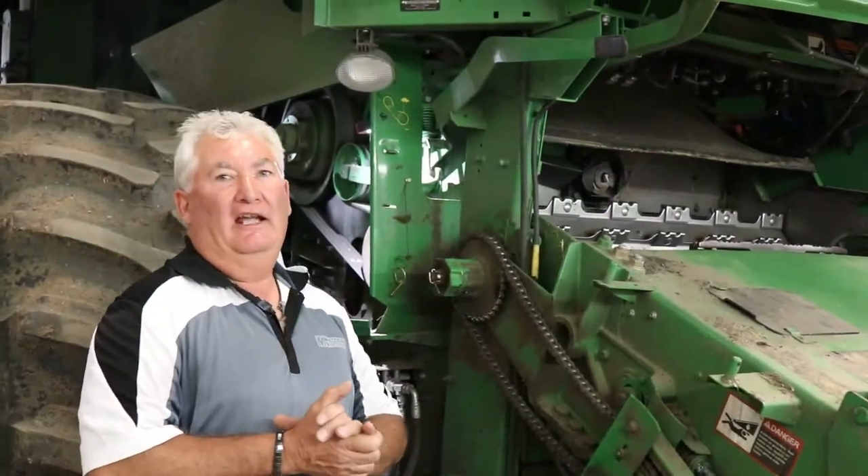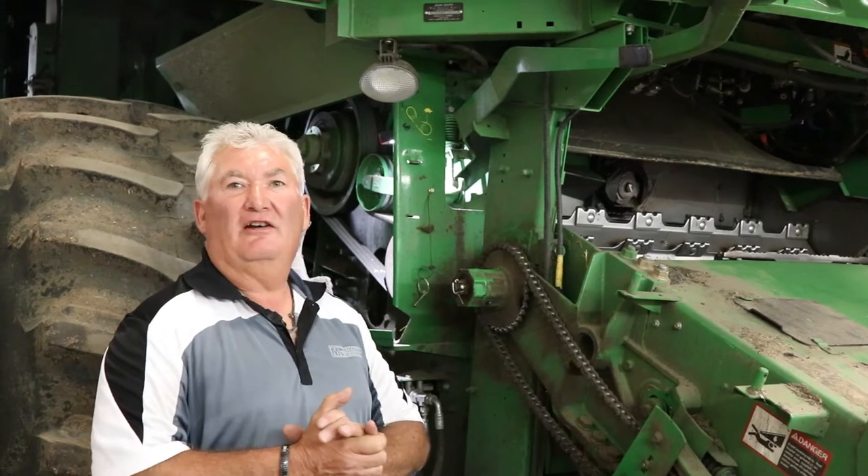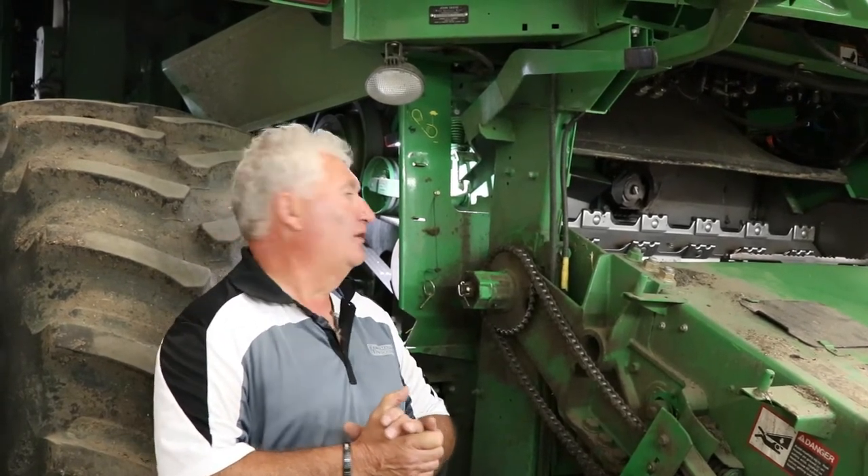Hi, it's Darren from Martin Deerline. Today I'm going to talk about some feed accelerator and accelerator unplugging tools, as well as the discharge beater unplugging tool.